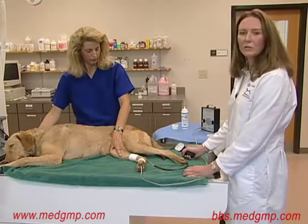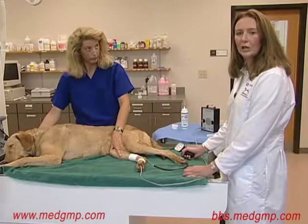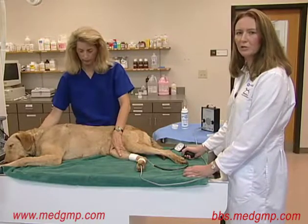It's also important to record all your measurements in the medical record, along with the cuff size used and the place of blood pressure measurement, for future reference.